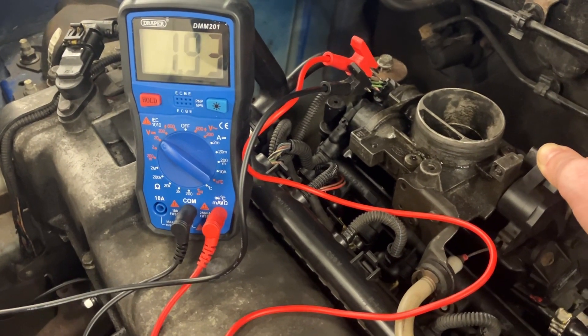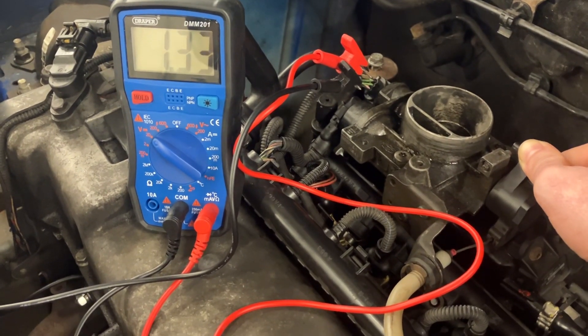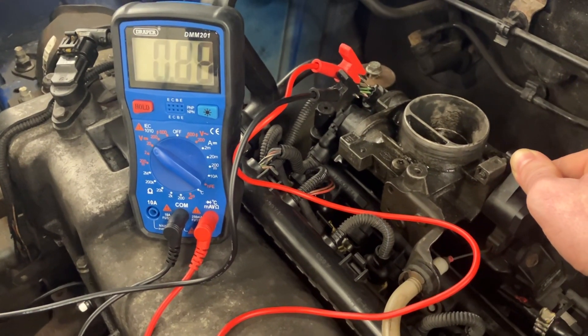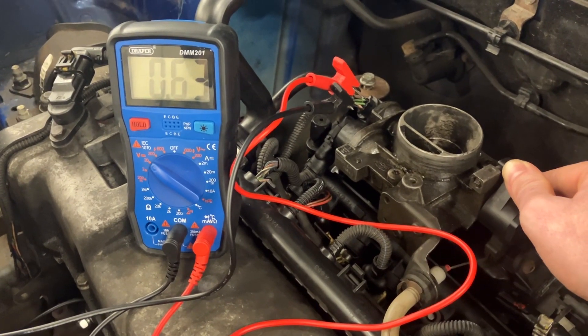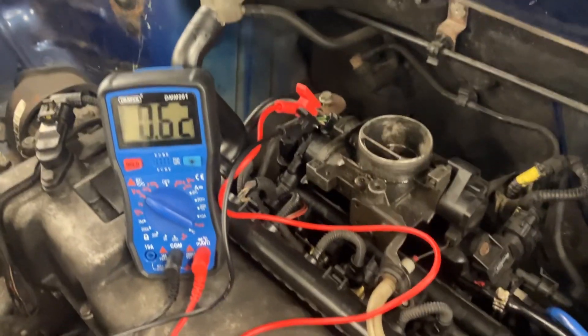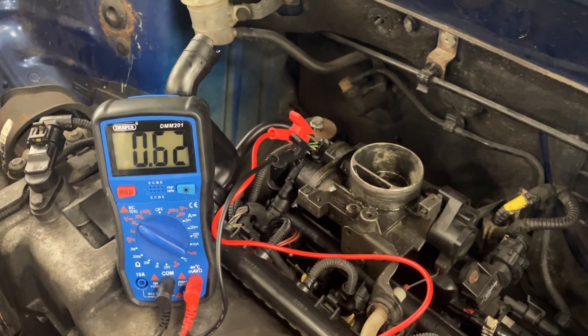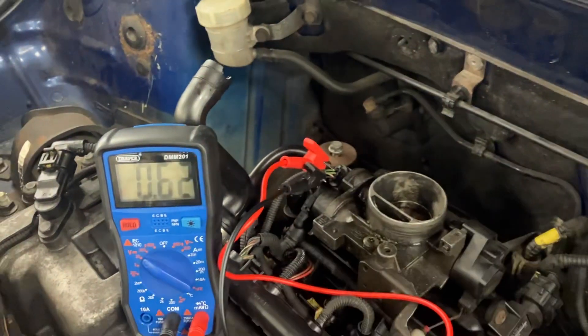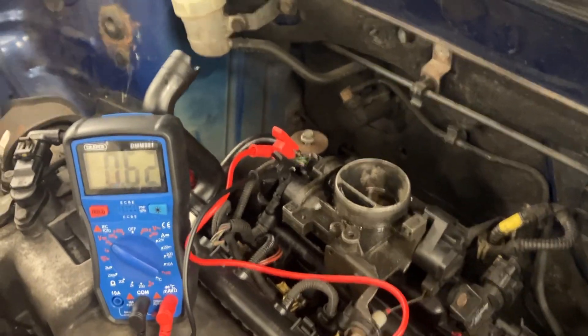I'm returning it back down to what I'd expect — about 0.62 volts — nice and steady. So there you go, that's how to test a throttle position sensor: between half a volt and four and a half volts. If you get the two leads the wrong way around, you'll just get a minus figure. Hope that makes sense — see you on the next one!